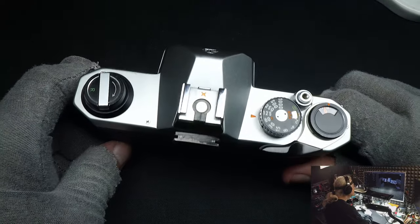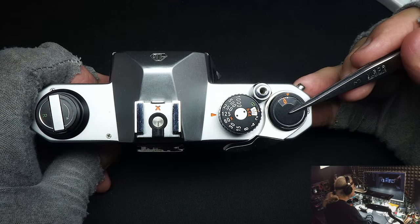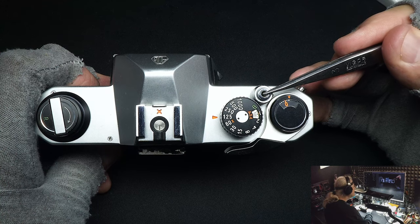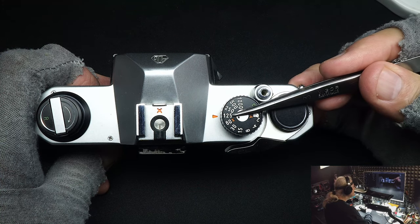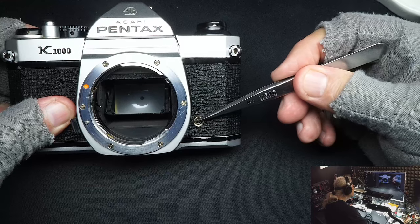I don't see many K1000s anymore, although I used to see a lot of them. These days mostly I see Nikons and Minoltas. Let's get started. Here's a little tour: here's the film counter, which normally is on top of the advance release. It has no collar to lock it in place — it can always be released by pressing down. Speed control is very simple, one to one-thousandth. You've got your flash shoe, your rewind, and a PC connector.